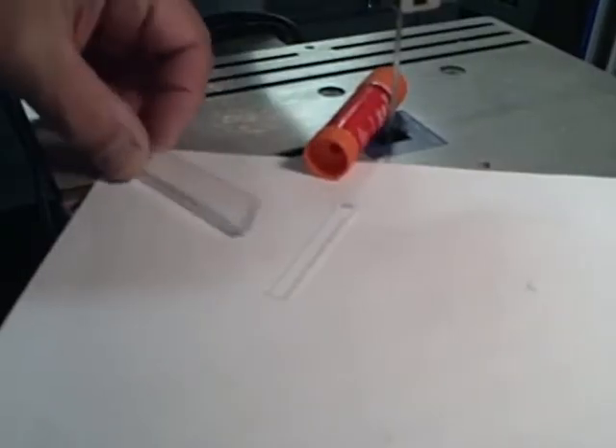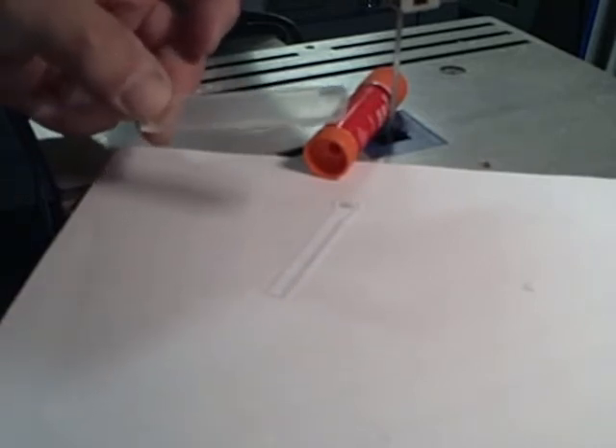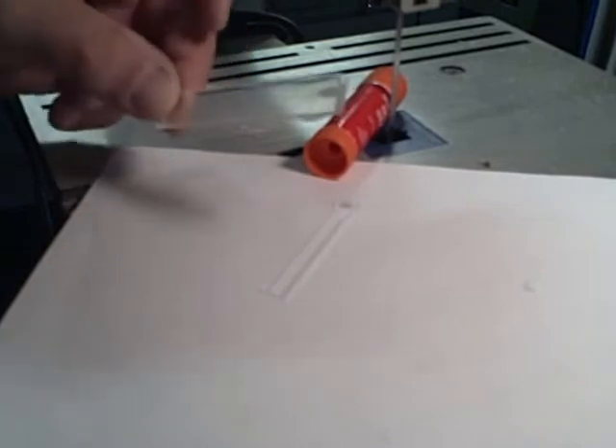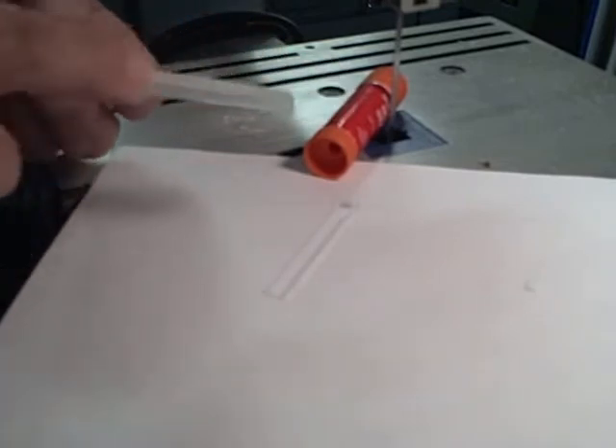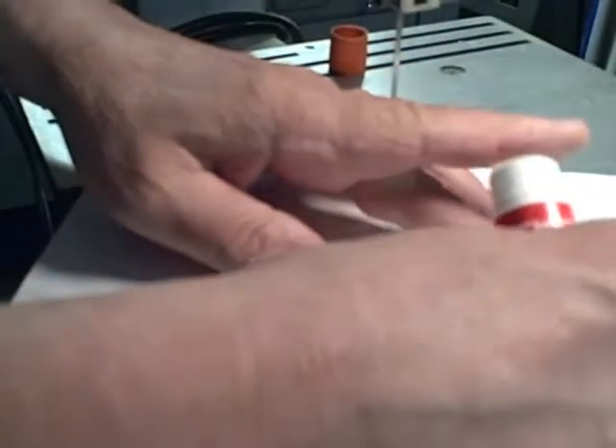I'm getting ready to make the rack. To do that I've cut two 1.5 inch by 3 inch pieces of plastic from the sheet and I've glued them together with the hot melt glue gun, so now it's double the thickness. Now I'm going to use a regular school glue stick to glue the template onto this piece so that I can cut it out.